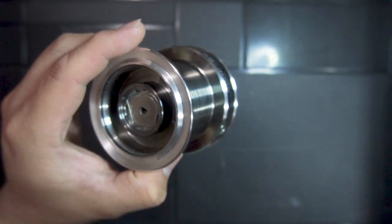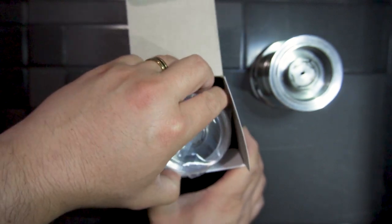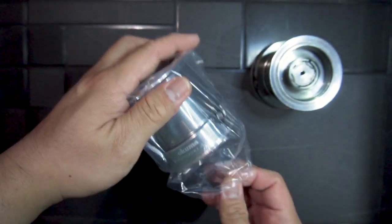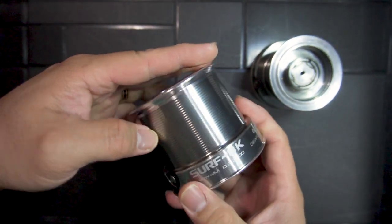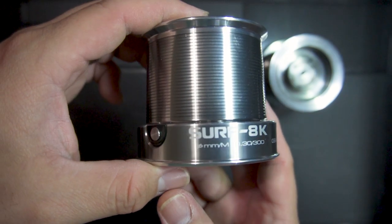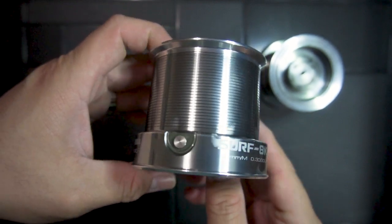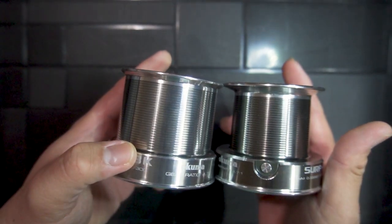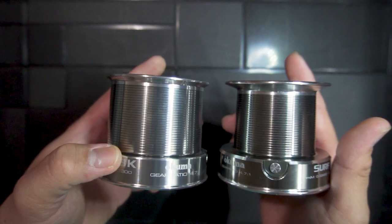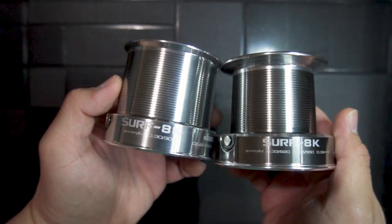The spool seems to be made entirely of machined aluminum. The shallow spool does not come with the reel and needs to be purchased separately — it can cost anywhere from £16.99 to £29.99 depending on where you buy it. Side by side with the stock spool, the difference is obvious: the shallow spool can only take 300 meters of 0.30mm diameter line.